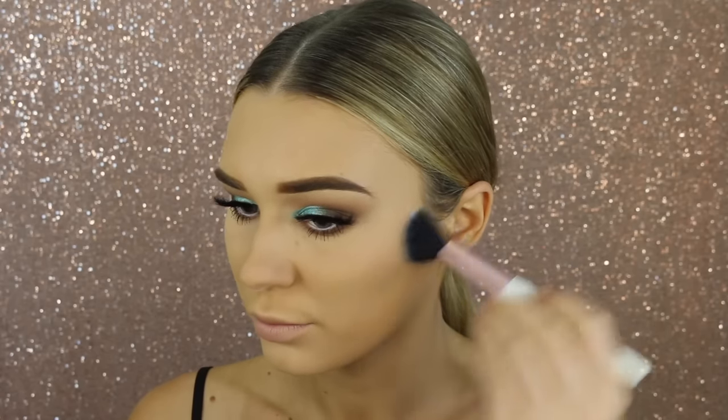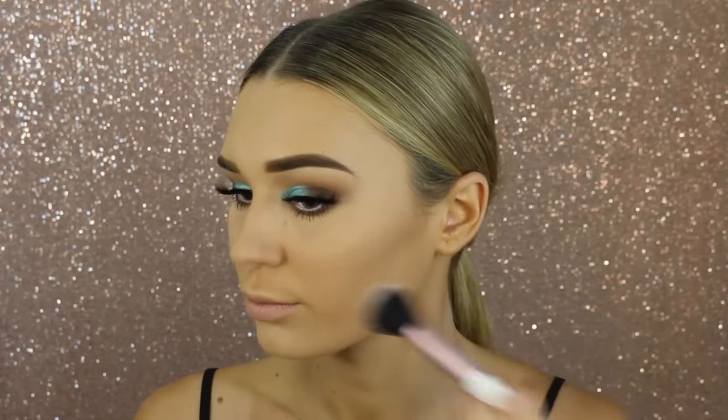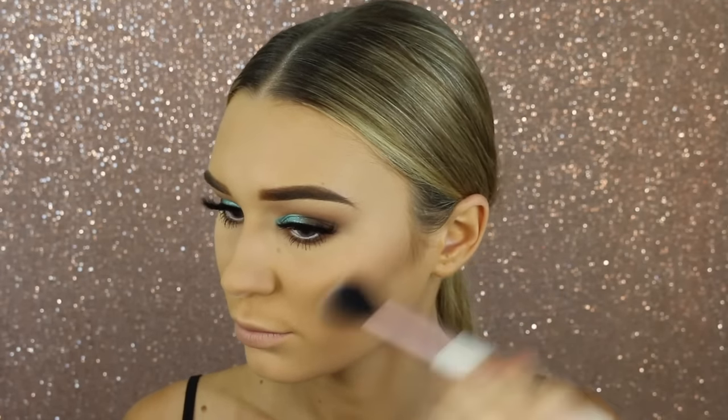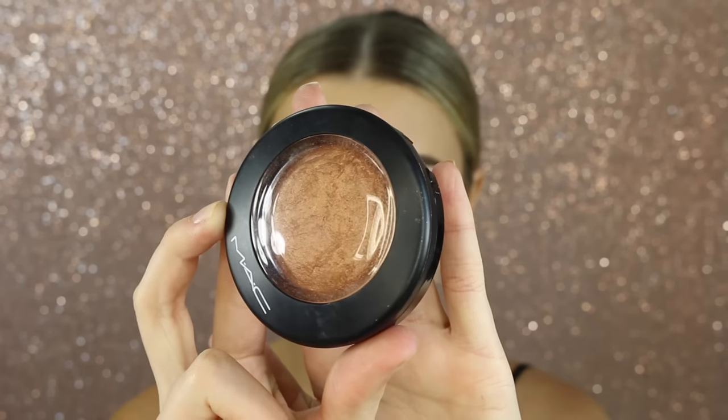Now let's move on to contouring. I'm taking this contouring palette by Morphe, starting with a medium warm tone contouring shade just right under my cheekbones, then going in with a darker shade to really define the cheeks. I'm going very light-handed with this darker shade and it looks absolutely stunning.